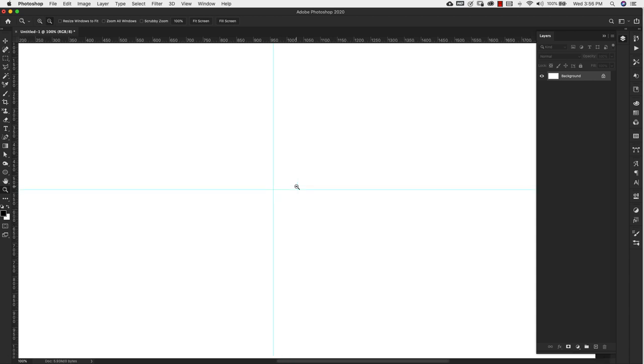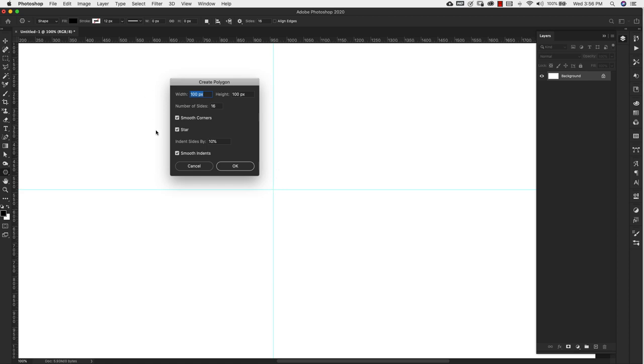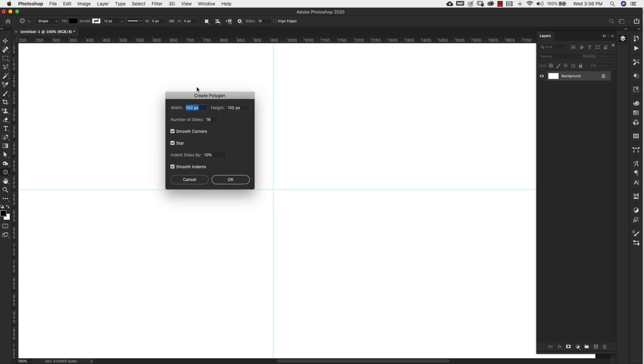We'll zoom in a little bit and start making the base of our lace brush. Come over to the shapes and choose the polygon tool. When you see the little crosshair, click on the center to bring up the Create Polygon dialog box. Change the width and height to 600 pixels, leave it at 16 sides, make sure smooth corners is checked off, star is checked off, indent the sides by 10%, and make sure smooth indents is also checked off. Then click OK.